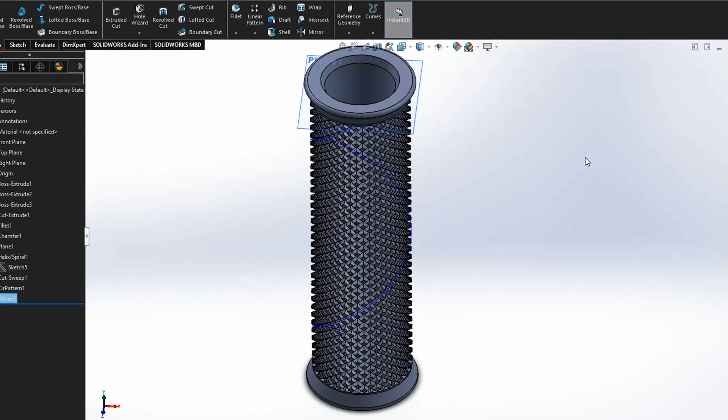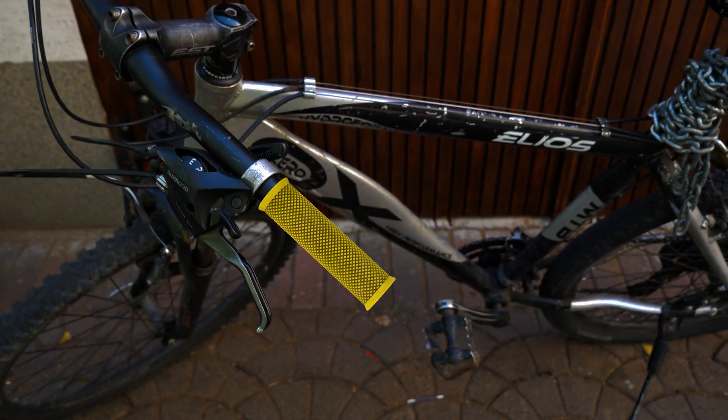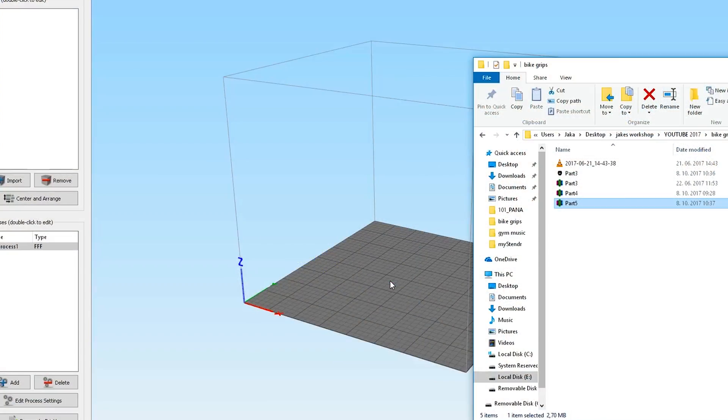After that I used a pattern tool to increase the number of spiral cuts and mirrored all that again to achieve a nerve pattern. So if I render it on my bike, it will look something like that, which is not that bad if you ask me.